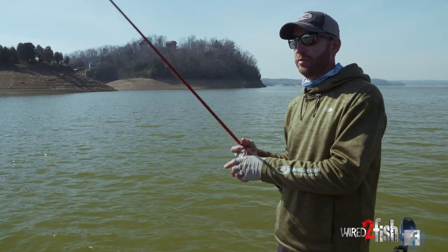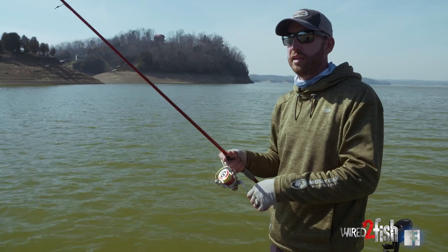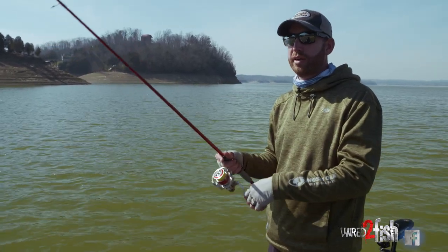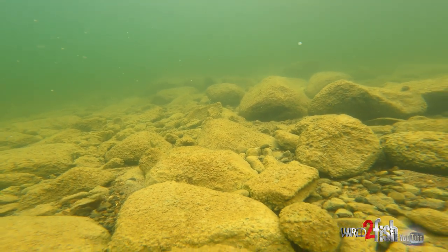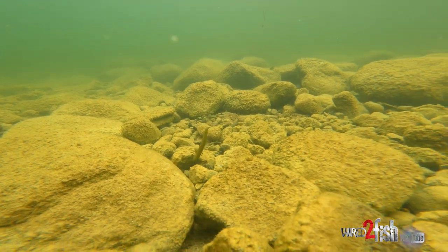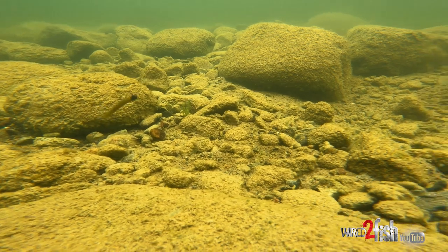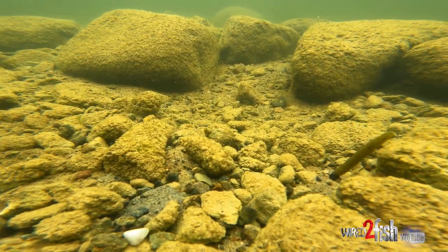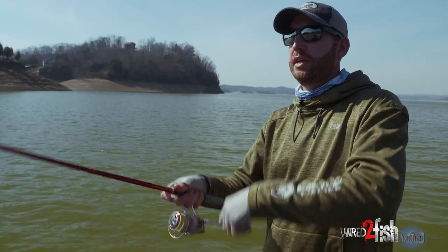Typical cast for me — I'm generally gonna sit deeper than where I'm casting. I'm gonna throw out, immediately let it fall on a slack line all the way to the bottom. Then I'm just gonna kind of start lift and drop, drag it along the bottom some. A lot of times I like to lift that bait up off the bottom and then let it fall back down. If you imagine that bait just laying on the bottom, a fish in that area may not know it's there. But then when you pull that bait up, that fish is gonna see it. Actually, there's one now.